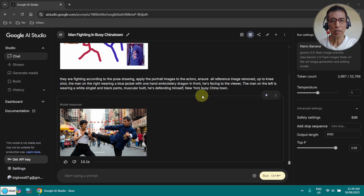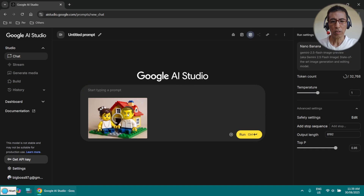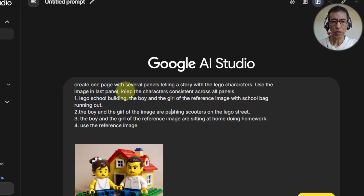Next I am going to try with a single image. I am going to use this Lego image and use a prompt here. I wanted to create a kind of story with four panels, and I put the first image and all these details, and the last image should be this one. In my description, I keep on repeating 'the boy and the girl' because sometimes it just comes up with two boys and sometimes with two girls. Let's see whether we have luck today.